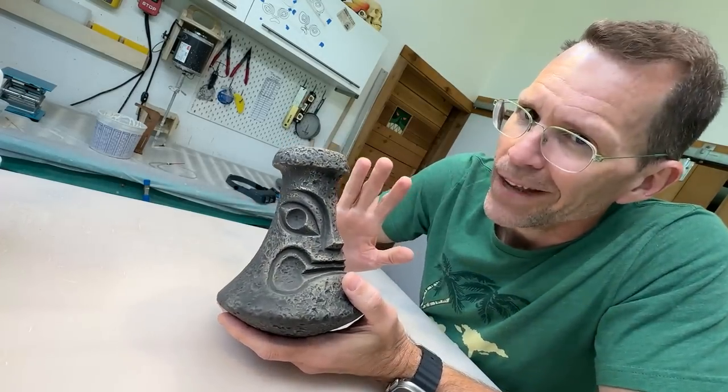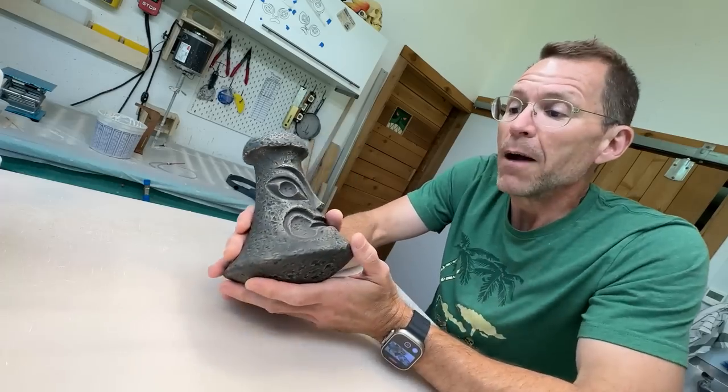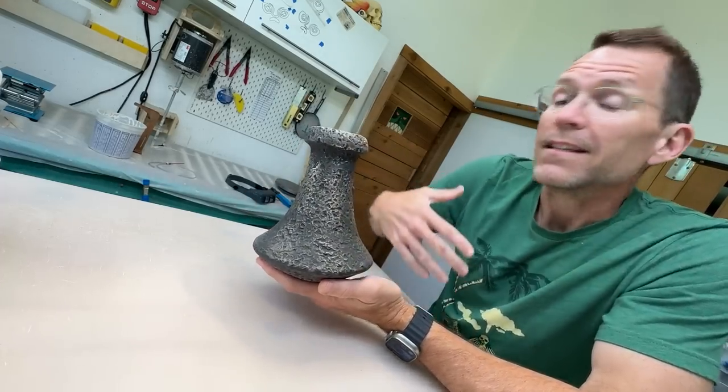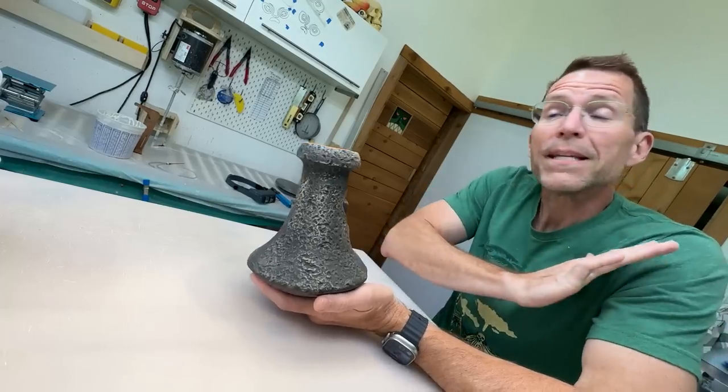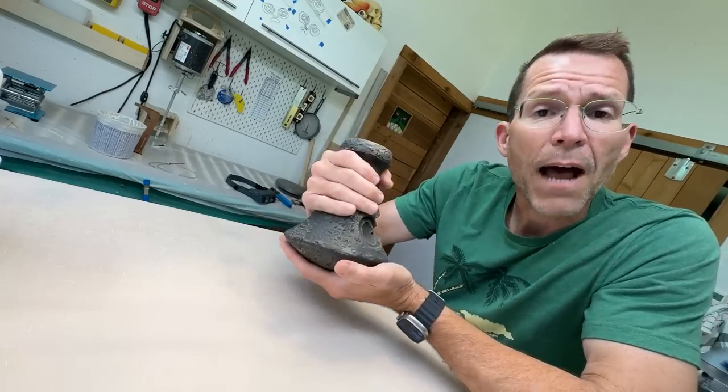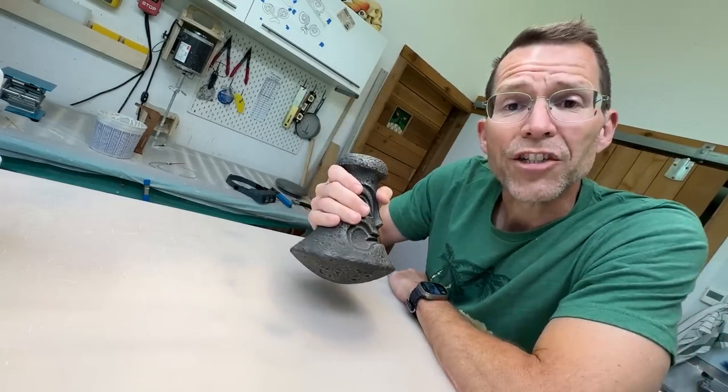I'm not a big poi fan myself, but a lot of people love it. I love poi pounders because of their incredible shape. I love it because it's an incredibly efficient tool, and I love it because it's found throughout Polynesia. It is such a beautiful design — ergonomic, great in the hand, and it does a great job.